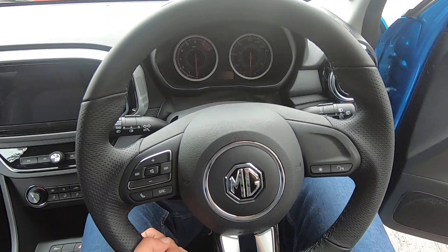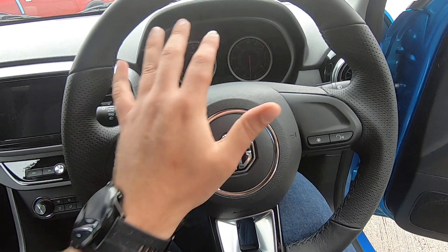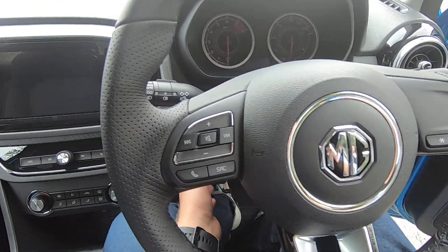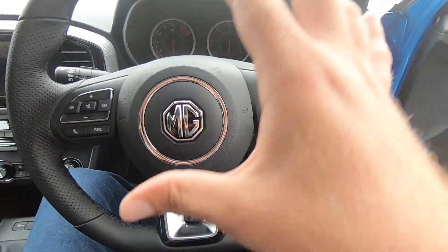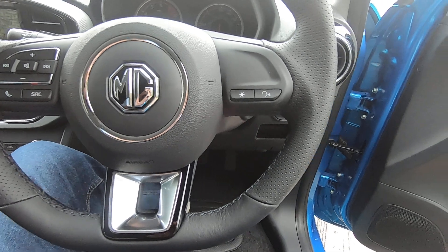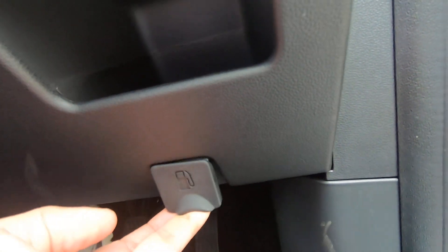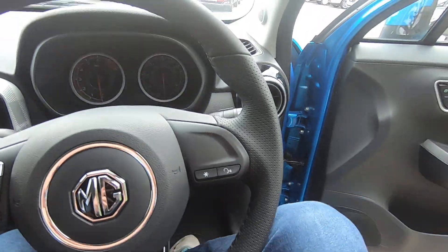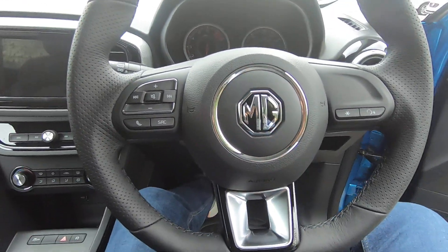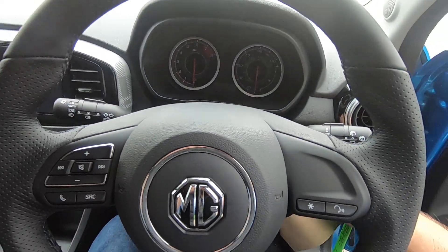To adjust the overall steering wheel, find the lever behind it, push it down, and then take the wheel up or down — it only moves up or down, not towards you. To lock it, press the lever upwards. Also, the petrol cap release is right here at the bottom left — press it towards you. There's also some extra space here for your phone or anything you want to carry.